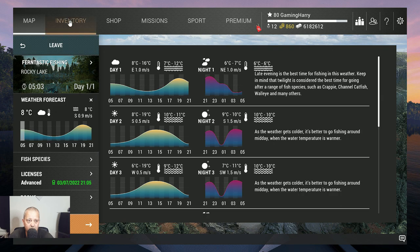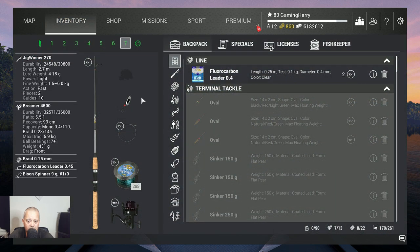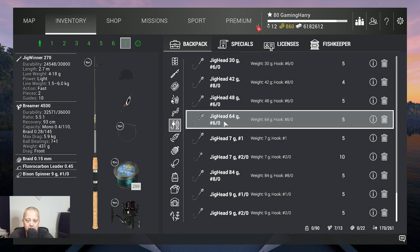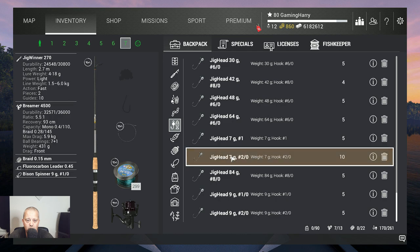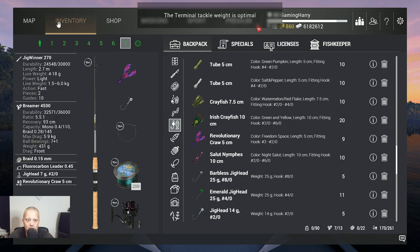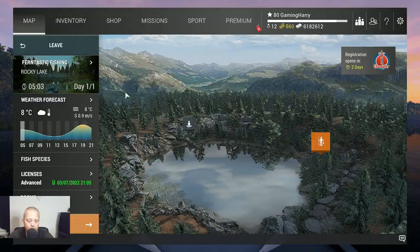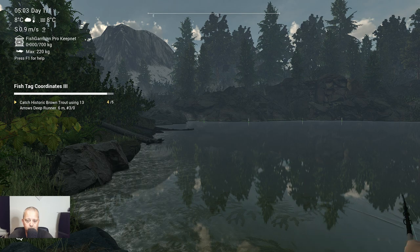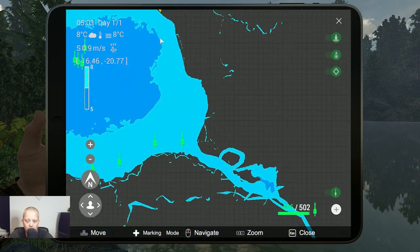It's exactly the same spot. The only difference is that we need a jig head — the 7 grams size 2/0. This is what I use with the revolutionary craw, which is this one, 5 centimeters. So this is the setup I used. First, I'm gonna show you the markers of the cutthroat, so here we go — let's zoom in a little bit.